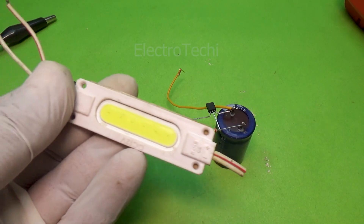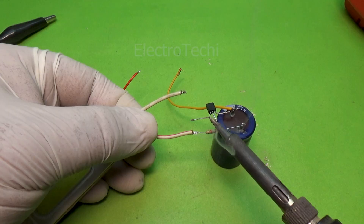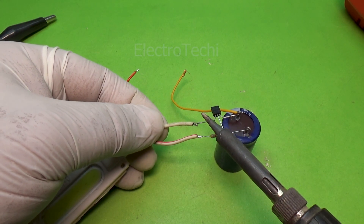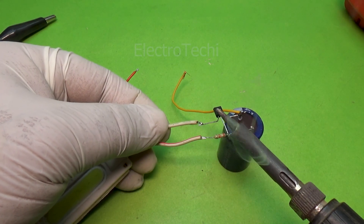The buzzer starts buzzing. This delay depends entirely on capacitor size, resistor value, and supply voltage. A larger capacitor means a longer delay. A higher resistor value means slower charging. Simple electronics logic.